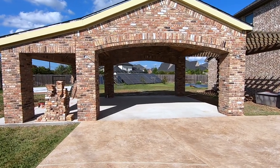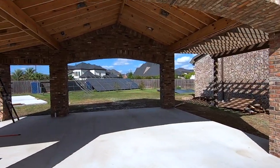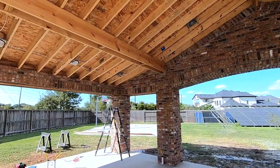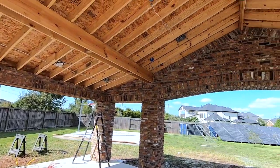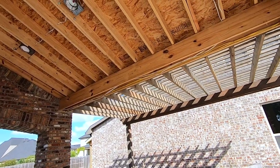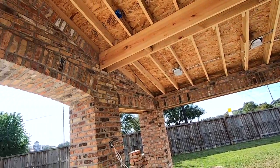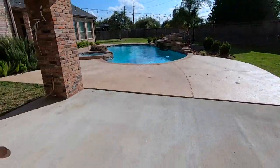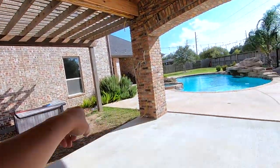This is an update — today is September 25th and we have been on this project about three and a half weeks, almost a month. We started this project exactly in September. This is a pavilion, 20 feet this way and 30 feet this way, and there's a pergola here that is another 10 feet.